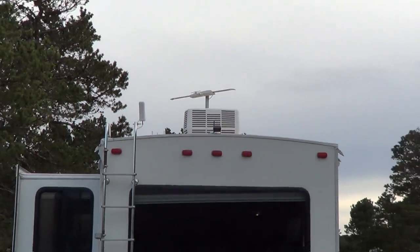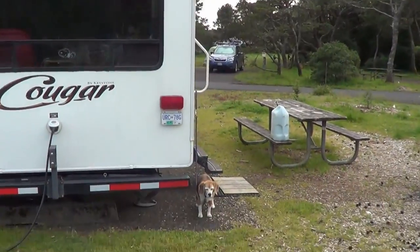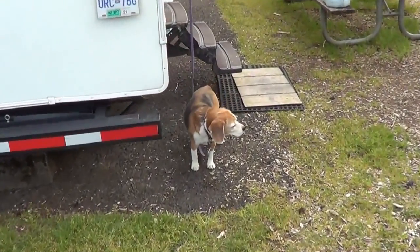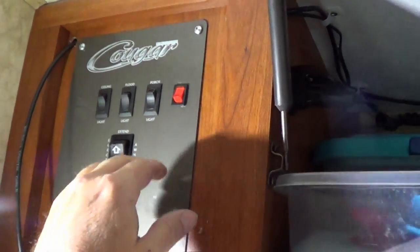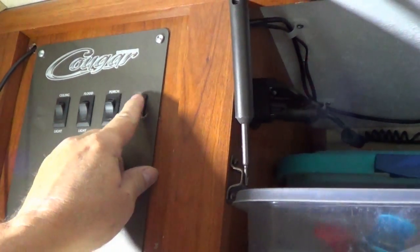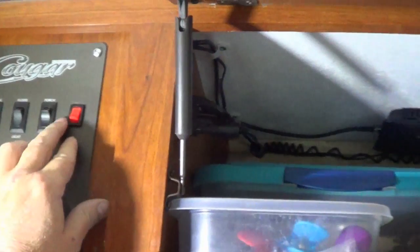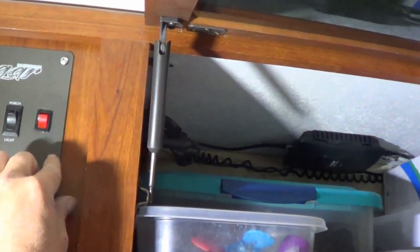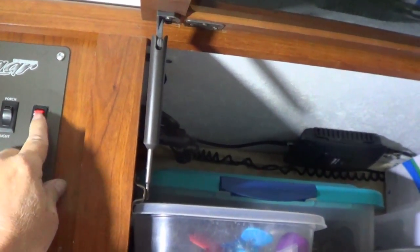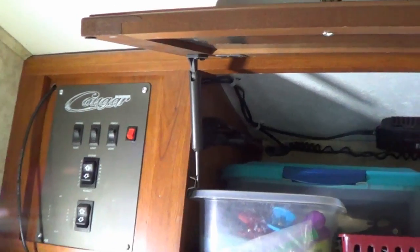As I previously suggested, I've put a little on/off switch next to my other accessory switches on the Cougar panel. Now I can simply click it — WeBoost amplifier off, click again — on she goes. It makes it a lot more convenient.